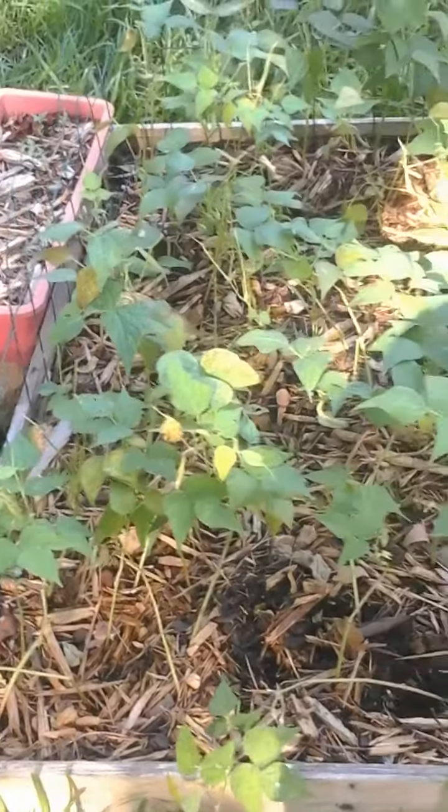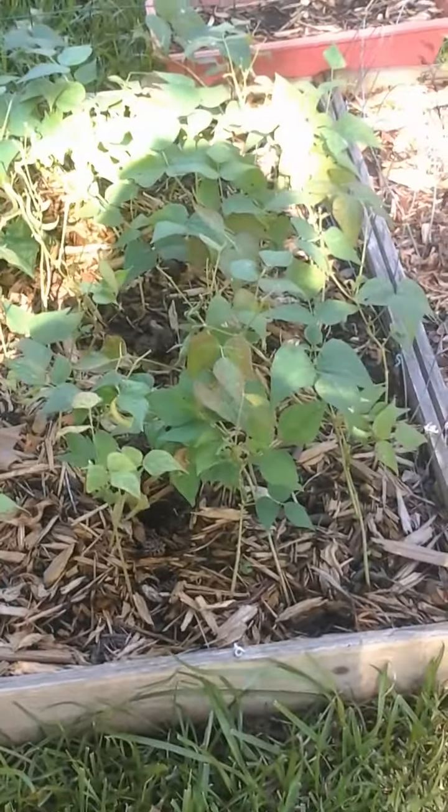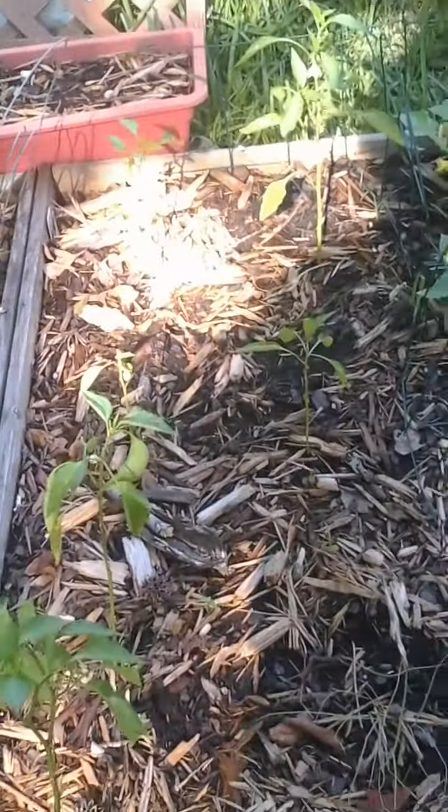Here are my green beans. I came out and I harvested the rest of the green beans this morning. The plants are starting to fizzle out and I'm going to be pulling these up soon because they're pretty much almost at the end of their life. I cooked green beans a few days ago and they were delicious.